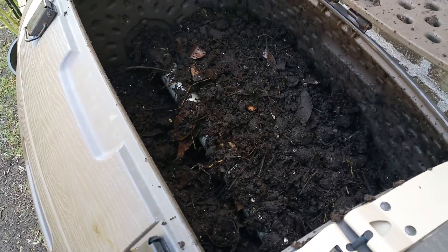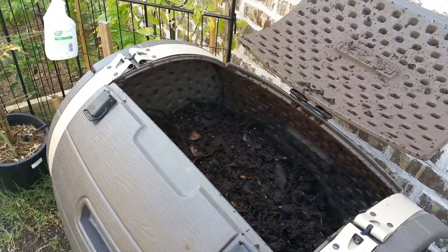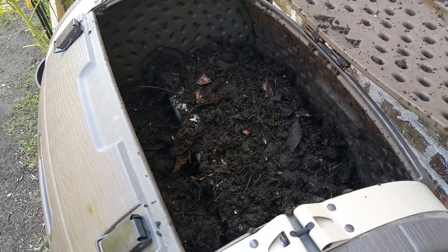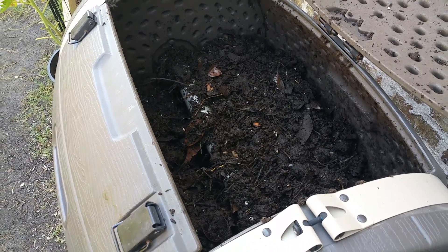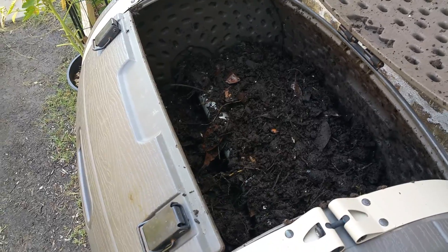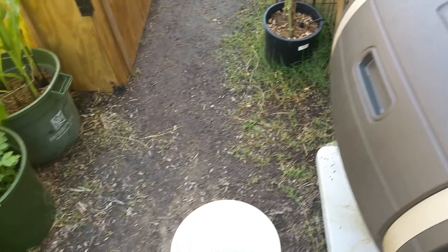I've done a little research and I know there are two types of compost teas: there's brewed compost tea and then there's steeped compost tea.